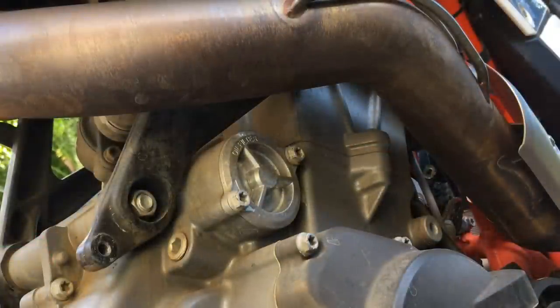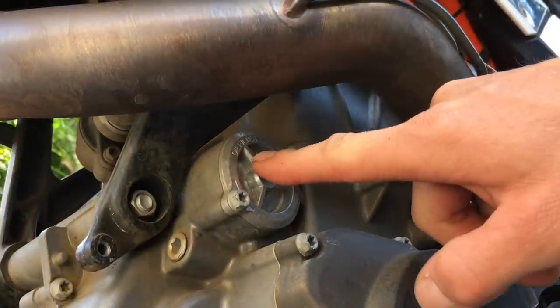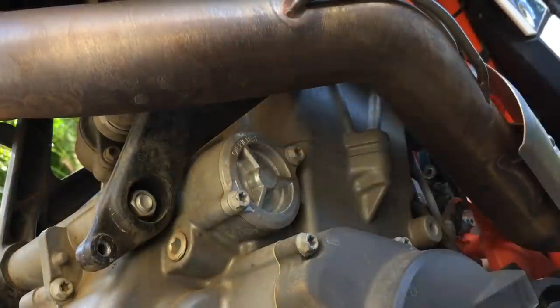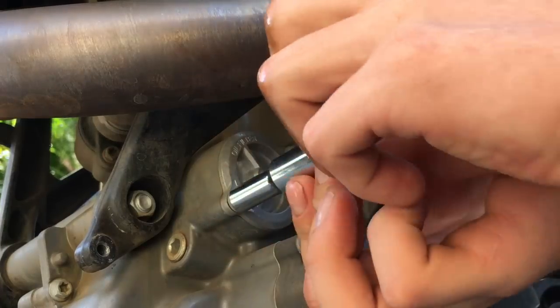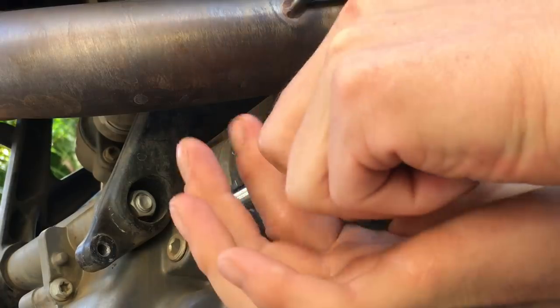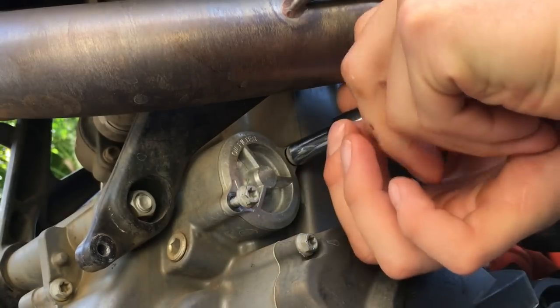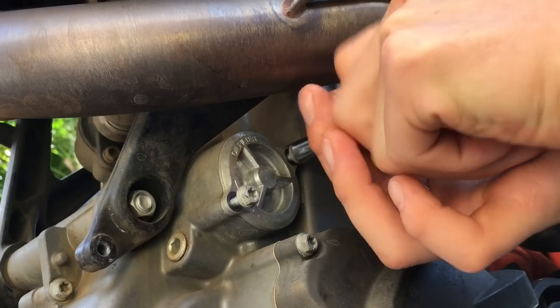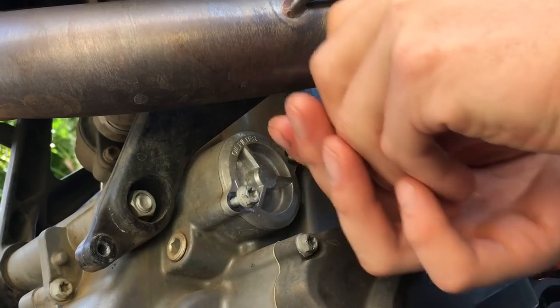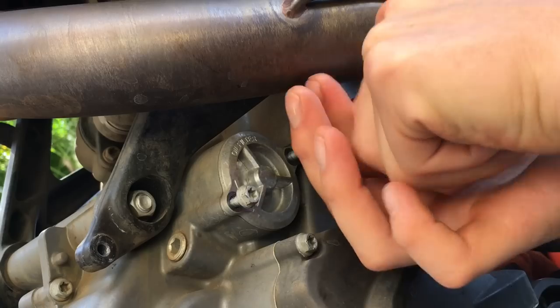Still on the left side of the bike, right under the exhaust header — oil filter number one. I've already pre-loosened this. These are just sealed with O-rings; there's no gasket. I don't always have to replace the O-rings, but I've got them so I'm going to. My engine is still hot, so be careful not to burn yourself.